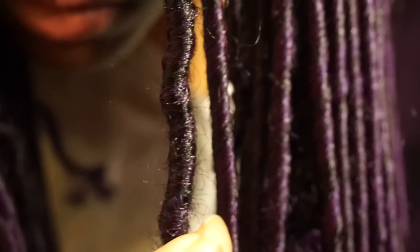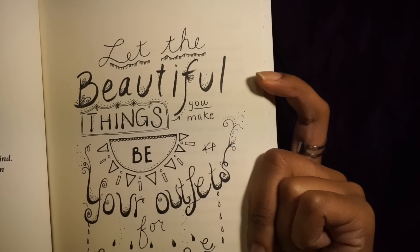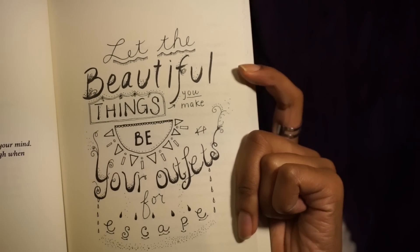I hope you guys enjoyed the tutorial and found it super helpful. As promised, I've chosen a page for you: a reminder to let the beautiful things you make be your outlets for escape. Take care guys, I'll see you in the next one.